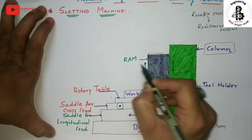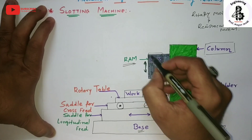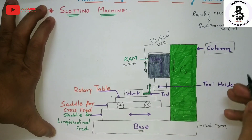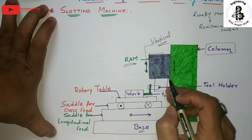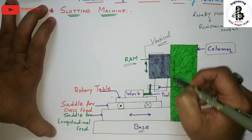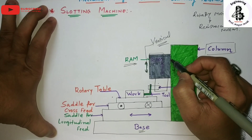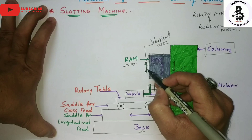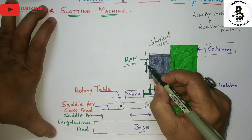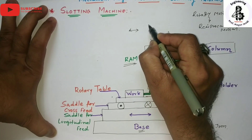The column is attached to the ram. The ram reciprocates — that is, it moves up and down — in the vertical direction. In a slotting machine, rotary motion is converted into reciprocating motion, but unlike the shaper machine where the ram moves horizontally, in the slotting machine the ram moves vertically.